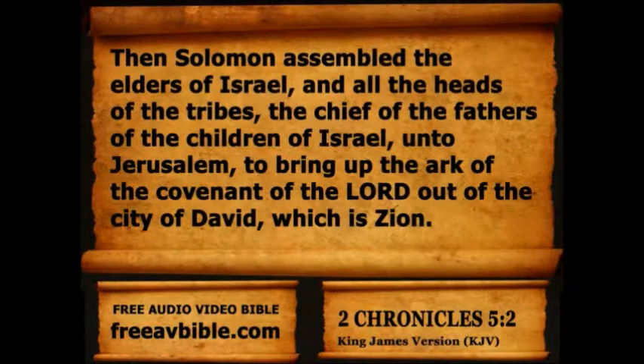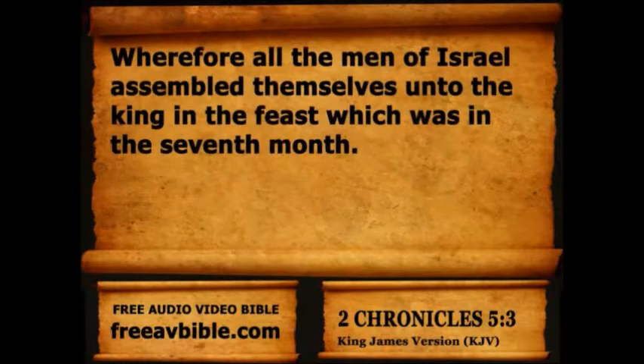Then Solomon assembled the elders of Israel, and all the heads of the tribes, the chief of the fathers of the children of Israel, unto Jerusalem, to bring up the ark of the covenant of the Lord out of the city of David, which is Zion. Wherefore all the men of Israel assembled themselves unto the king in the feast which was in the seventh month.